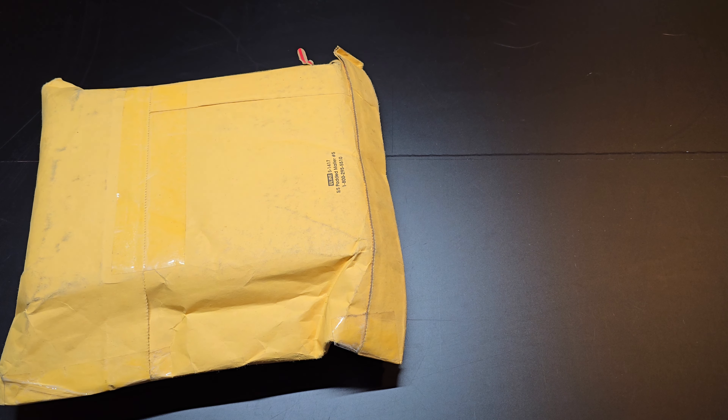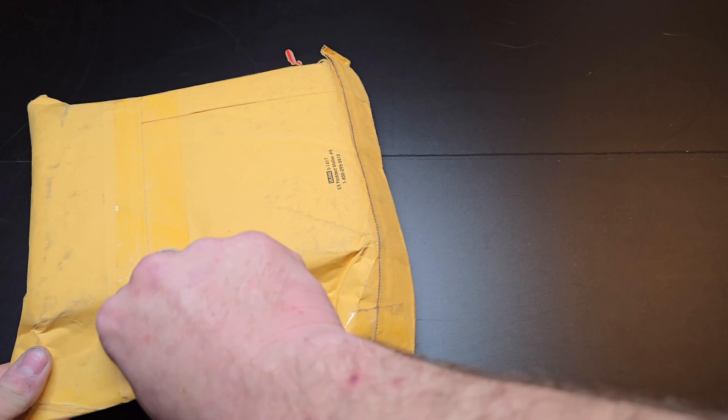Hey guys, welcome back to my video — Tony's Phone Collection. Today we are doing an unboxing of the phones I picked up. Some of these were on Mercari and on eBay. This one is going to be a mess.